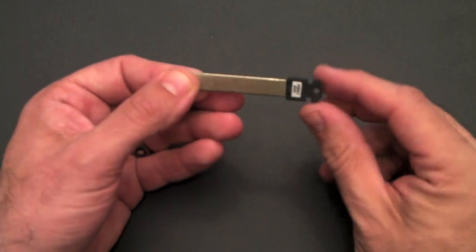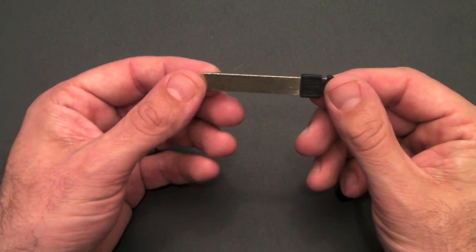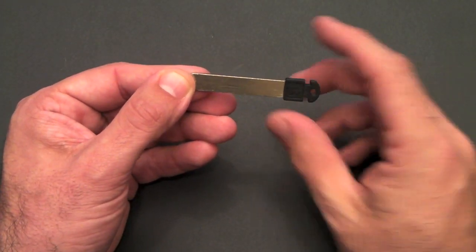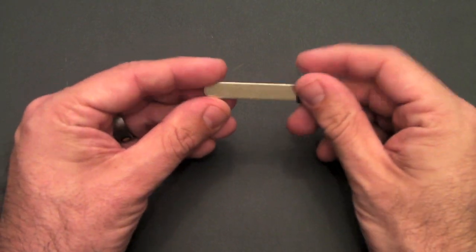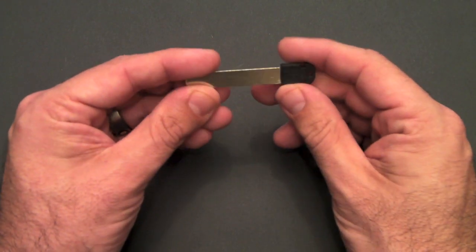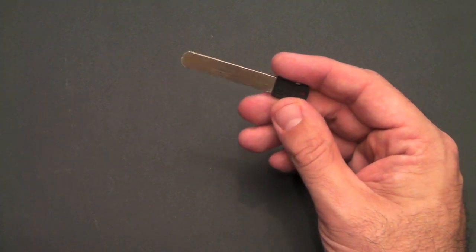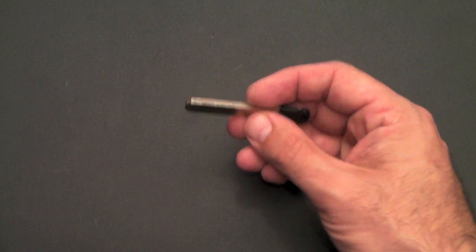What you get after a couple of days or a week is a little package that looks just like this. In addition to that, you get your blades. These are the actual keys that will be, once you take them to a locksmith, cut to fit your Keyport. You'll get six blades, each one specially fit to be cut based on the locksmith code you provided. You'll take these blades to your locksmith and have him cut them based on the six manufacturing codes you previously wrote down.